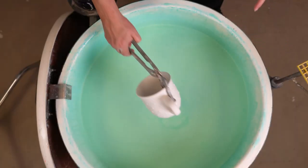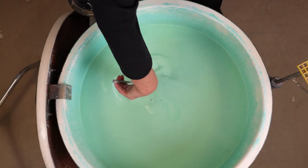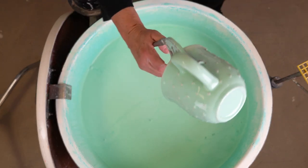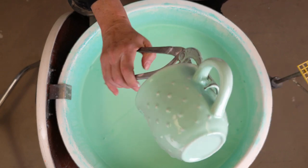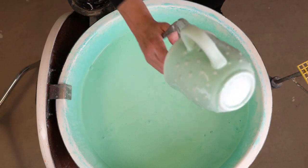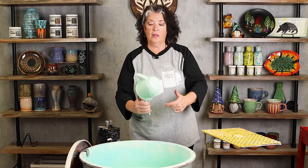With all of the glazes, you want a quick dipping in and out. I kind of went in and back out. If you have a good grip and it does build your muscle up a little bit, you're going to try to shake off any excess. Notice I kept the inside of the mug down so that it ran back out. If you came up and left it like this, you could potentially have the glaze go down to the bottom of the bisque and it'd be too thick, and that's where you get some crawling.